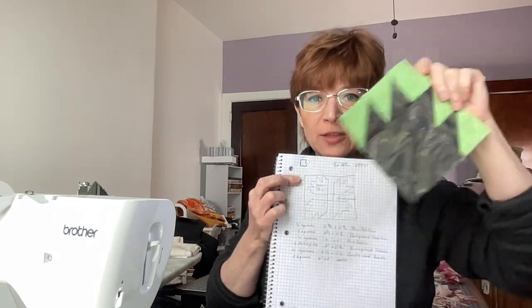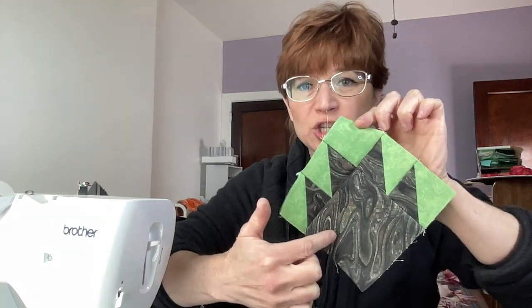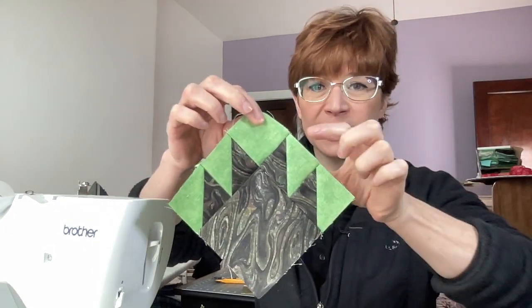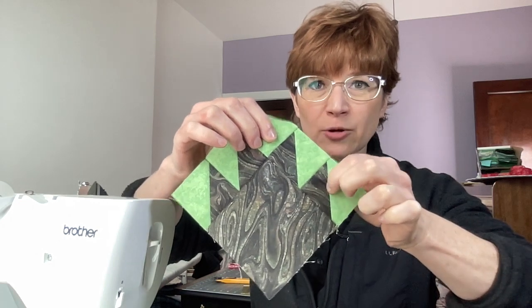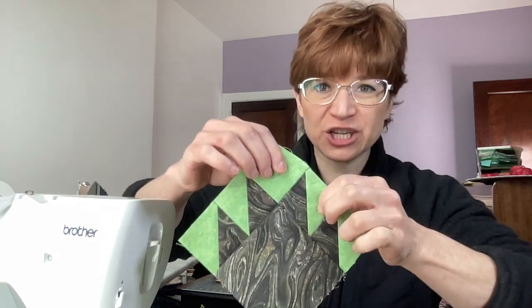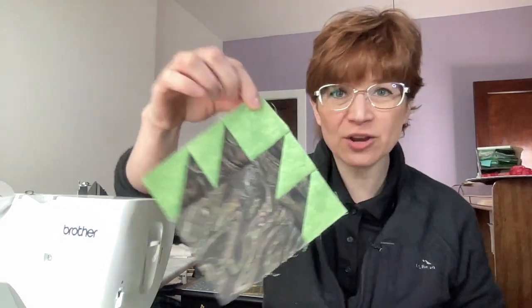I'm going to give you the measurements for one and I'll give you the measurements for all four. So if you look at this, it's relatively simple. This is a four inch square — you just need one four inch square. This is a two inch square — you just need one. So one four inch square in the bear color, one two inch square in the background. Now you need four claws, so you need two of your background color and two of your bear color in two and three quarter inches to make it simple and uniform. That's all you need to make one square.